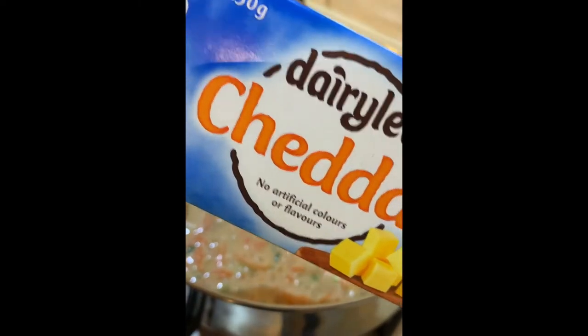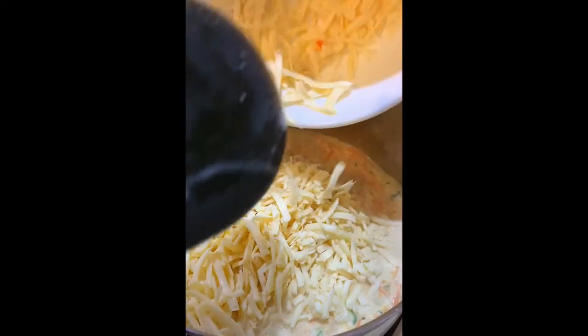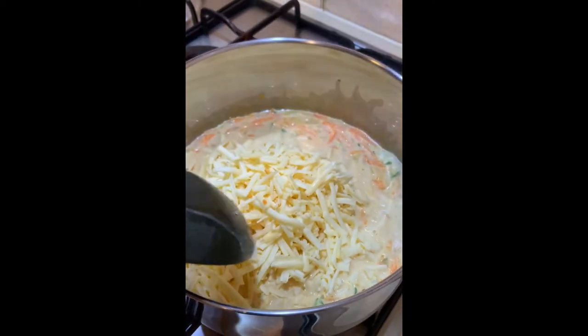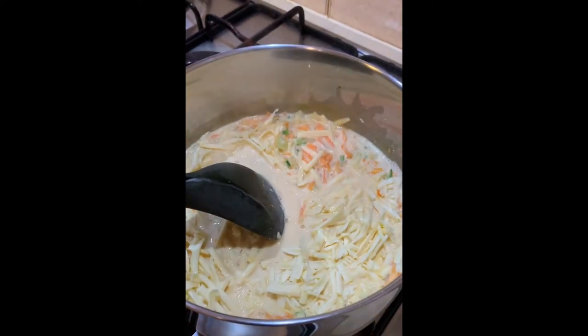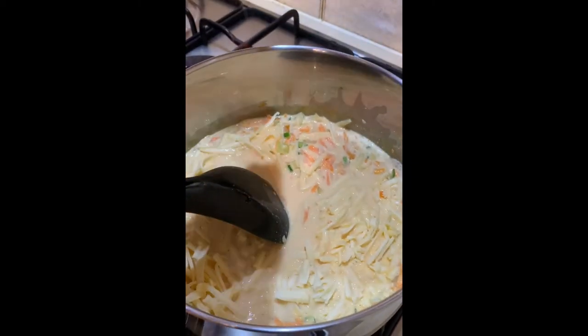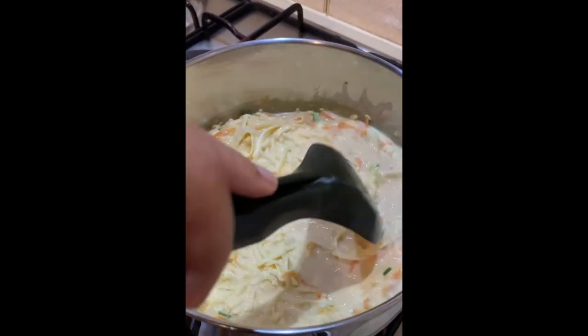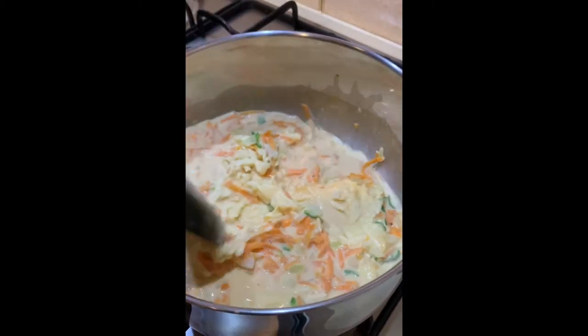As you can see on the edges, it's starting to boil a bit. Now we're going to add the grated cheese — I'm using this brand of cheese, about 250 grams grated — and just add that to the mix. Add a pinch of salt as well, not too much because the milk and the cheese already have salt in them.